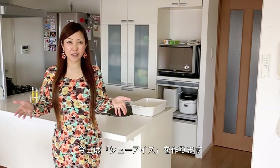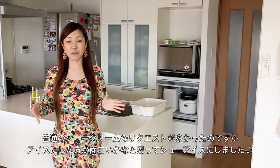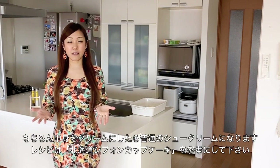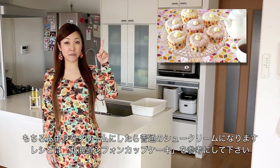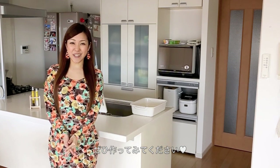Hi everyone! Today I'm going to show you how to make ice cream puffs because I received many requests for cream puffs, but I thought it would be nice to make the ice cream version. If you want to make regular cream puffs, you can just fill the pastry with the filling I showed in the Hokkaido chiffon cupcakes video. I hope you enjoy this video and can try it out.